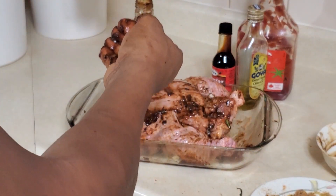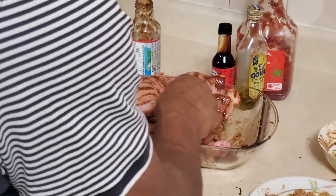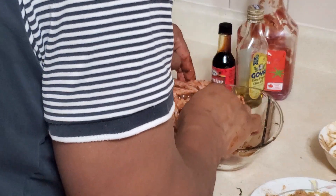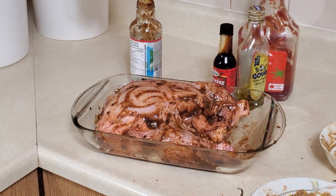Your oven is heated to 350°F. Get some of the mixture on the wings as well. Put the chicken in the oven at 350°F, and you can reduce the flame after. Wash your hands and get the chicken in the oven — the oven has been preheated.